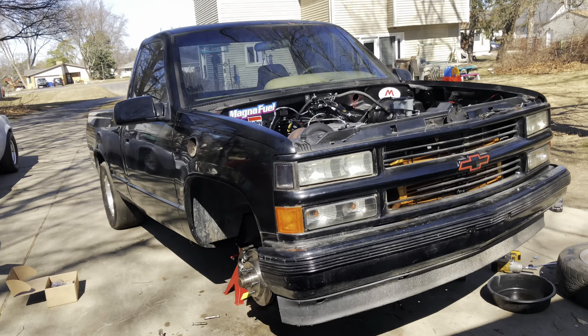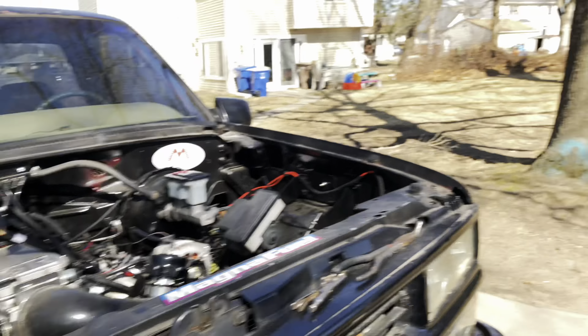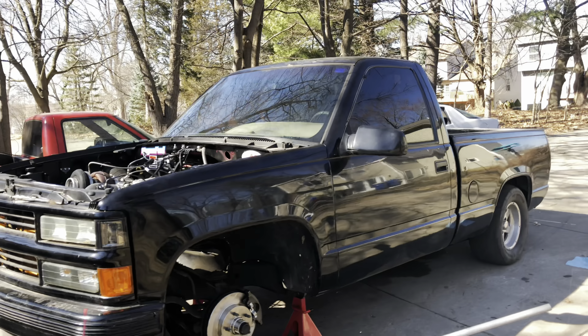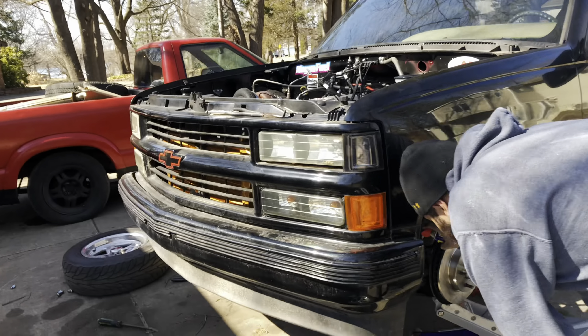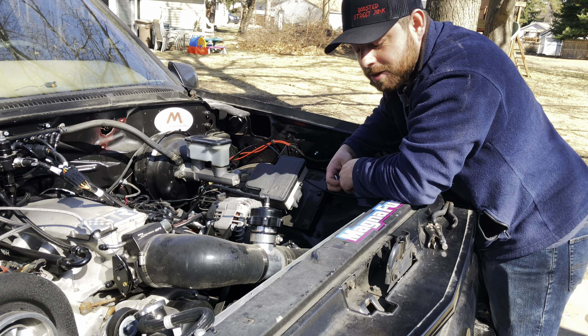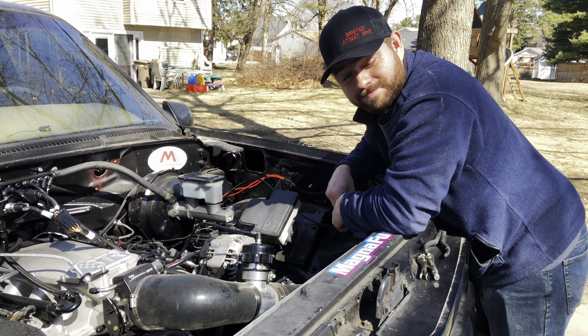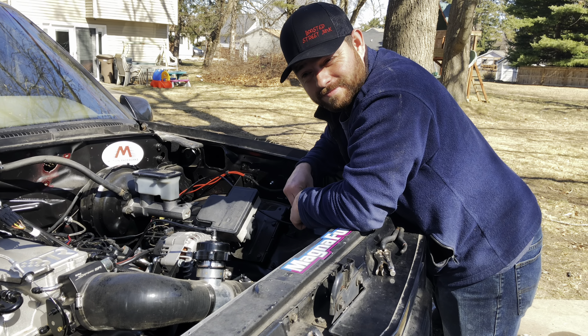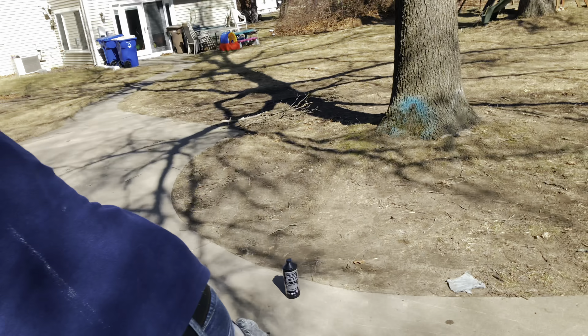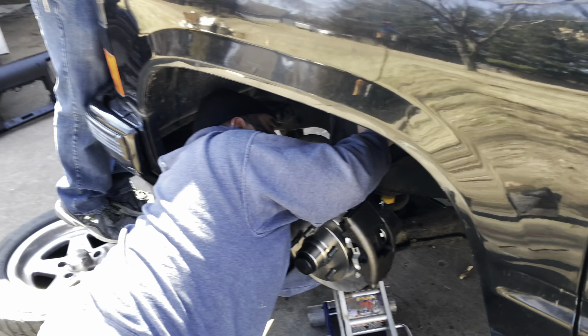Poor Ricardo, he just takes a beating sometimes. But anyways guys, we're having a good weekend so far. Did you find some new bolts or nuts, whatever he needs? Oh, you already got the new one in — don't need no help!